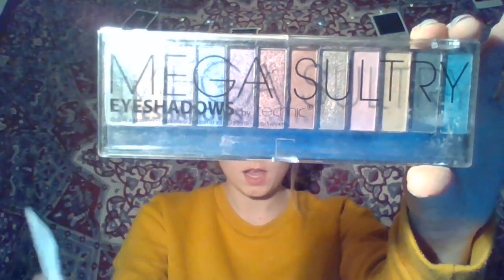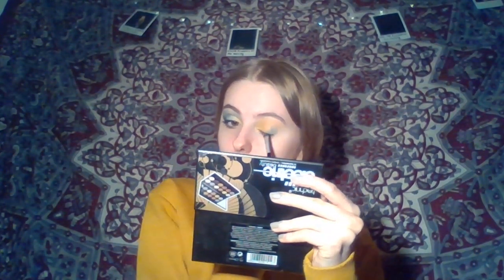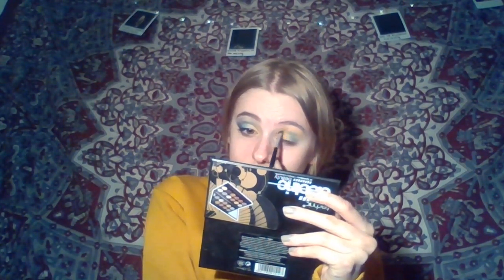The next colour I'm going to go in with is one from this Technic Mega Sultry palette. It's this kind of turquoise colour at the end. I'm going to basically cover half the lid and the crease in that colour, making sure to bring the crease into the yellow eyeshadow as well.